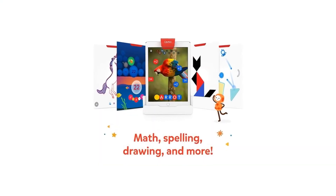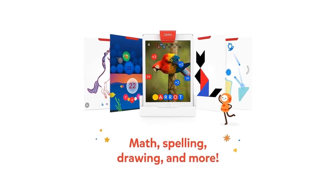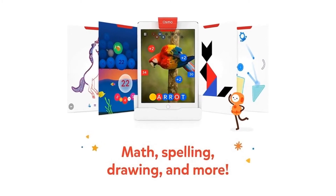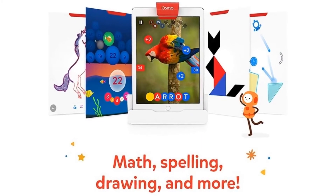Number 5: What's in the box. Osmo base and reflector for iPad, tangram pieces, number tiles, word tiles, stackable storage for each game, and five game apps: Numbers, Tangram, Words, Newton, and Masterpiece.